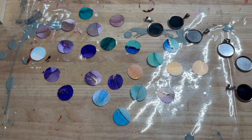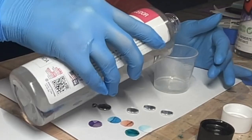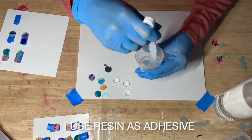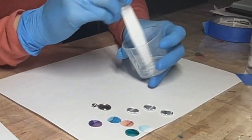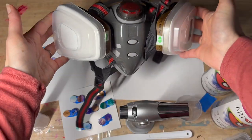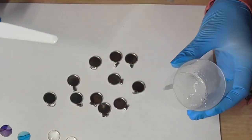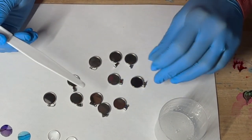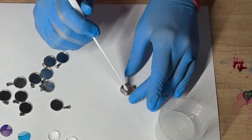Now it's time to make my resin mix. I'm using resin because it's my favorite method, though there are many different ways to stick the cabochon to the bezel. I use my mask and put a tiny, tiny drop of resin on my stick, which I'll place at the bottom of the bezel to stick my artwork in — just a very tiny drop.